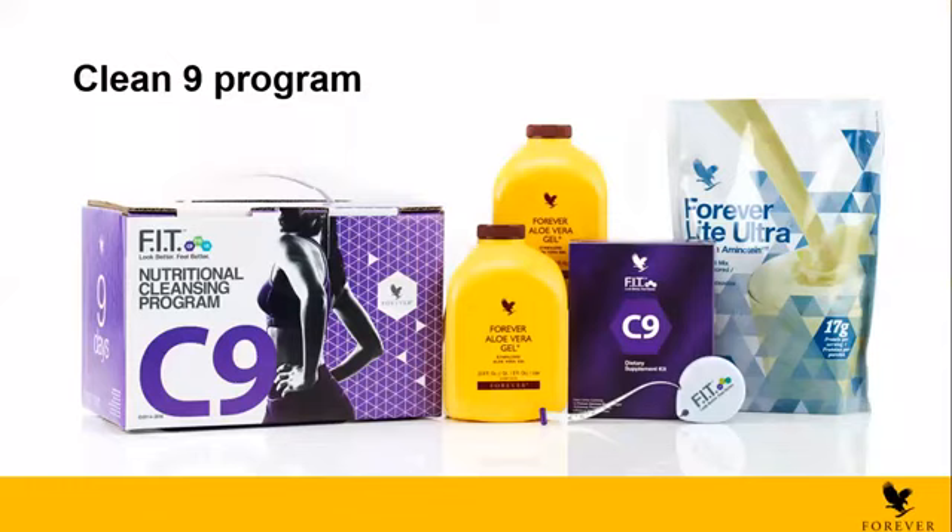We're going to start with the C9. The C9 is the first program of the FIT program. The FIT constitutes of C9, F15, and also the Vital 5. Today we're not going to talk about the Vital 5 because Vital 5 is just for maintenance. Today I decided to talk focused mostly on the weight management — how to lose weight with these programs that can benefit you and also your team members, and can actually get you a lot of clients and customers.